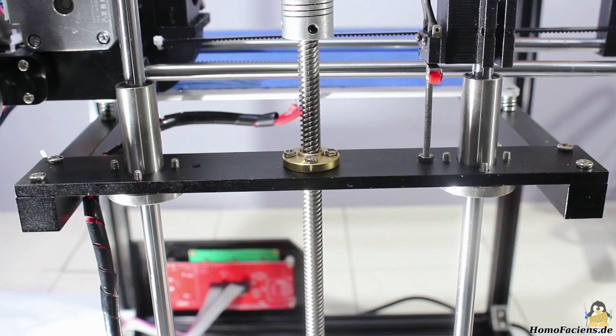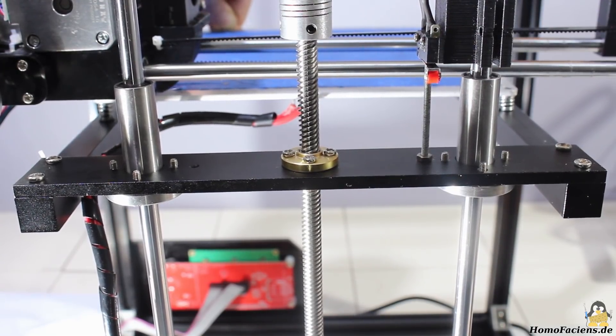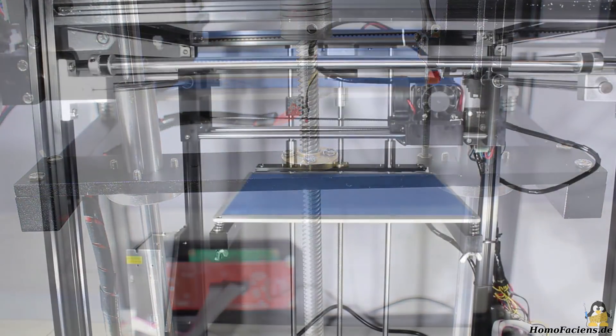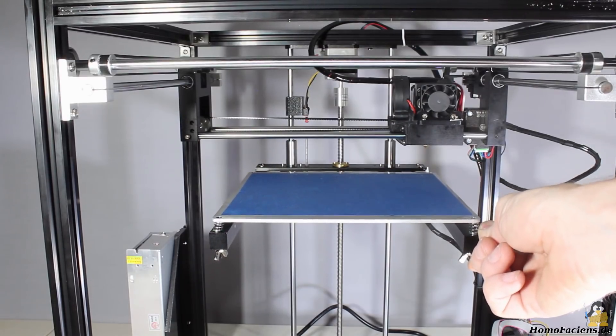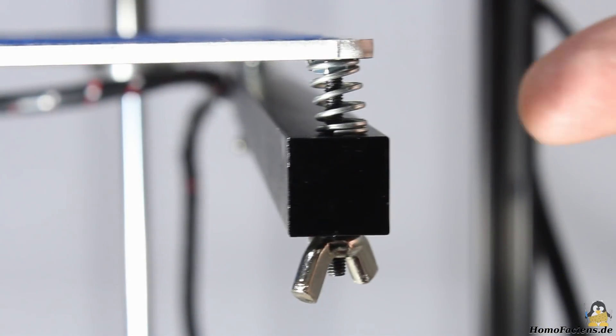That axis is the weak point of the construction. As you can see, the round bars bend easily under load because there is a long lever to the front edge of the build plate. When pushing the print bed slightly, it starts vibrating.